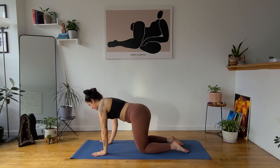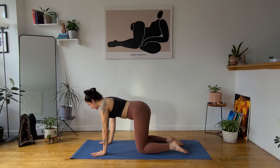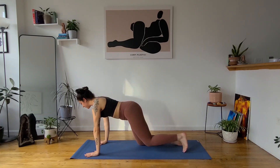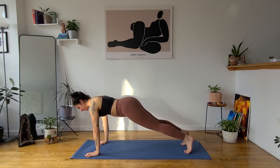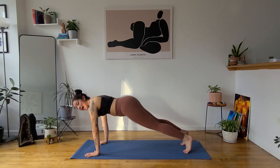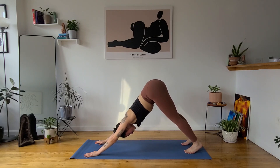Coming back to the top of your mat. If you need to readjust, get settled. Inhale, high plank — step your feet behind you. Hold and breathe. Press into the tips of your fingertips, one straight line from your heels to the crown of your head. Bring your belly button up toward your spine — find your strength. One more inhale. Exhale, downward facing dog, adho mukha svanasana. Send your hips high, pedal your feet, rock your hips side to side, shake your head yes and no.